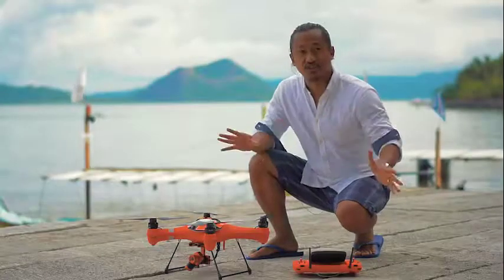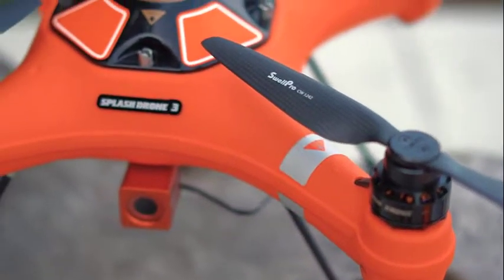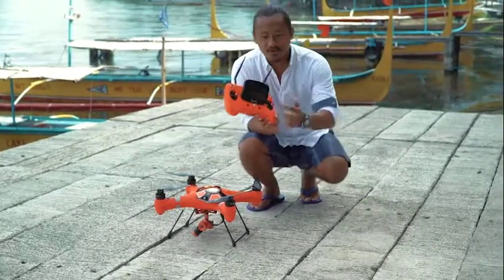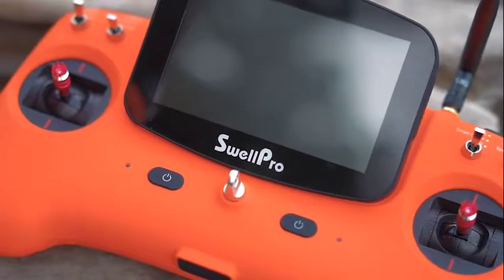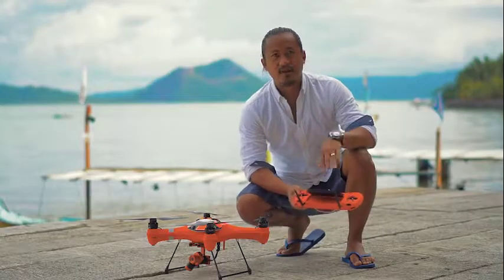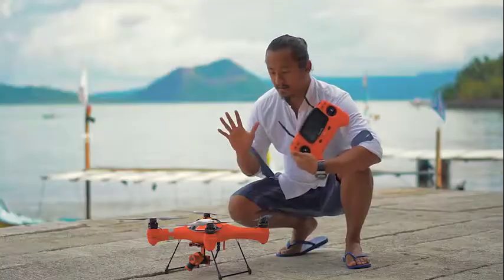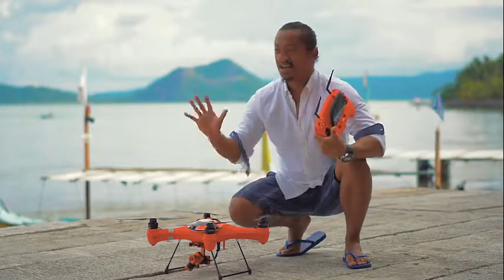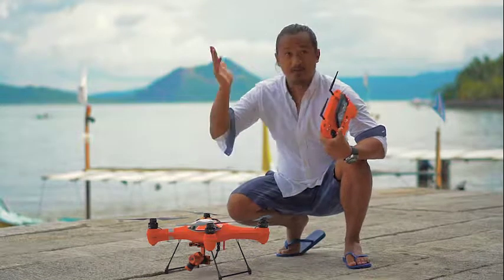This came straight out of the box. It comes with the Swell Pro Splash Drone 3 and a controller with an LCD monitor, so you don't have to buy one separately. When I purchased the DJI Phantom 4 I had to get an iPad with it, but this one comes all together as a package. It's all weatherproof, so if it's raining you can fly it and you can land it on the water.